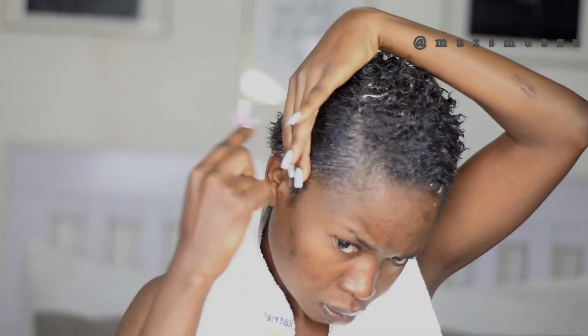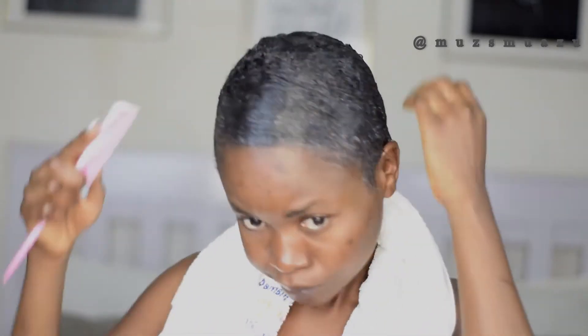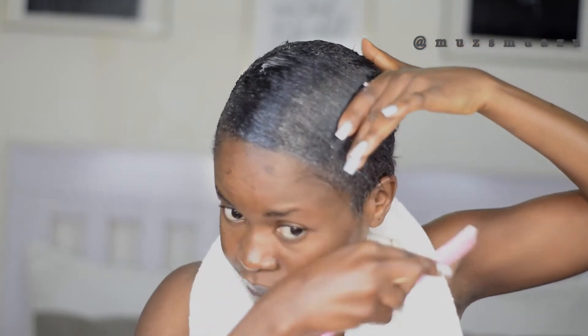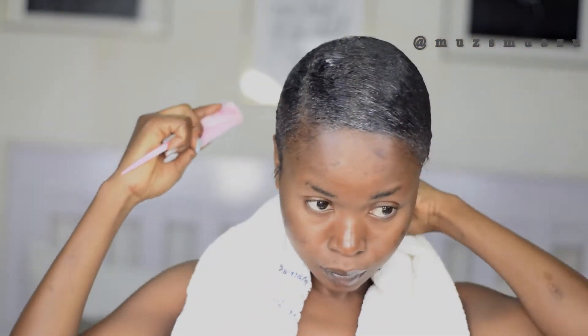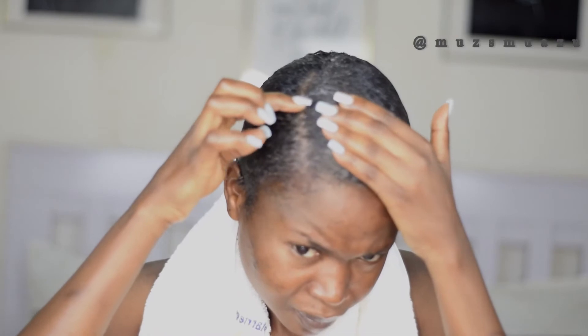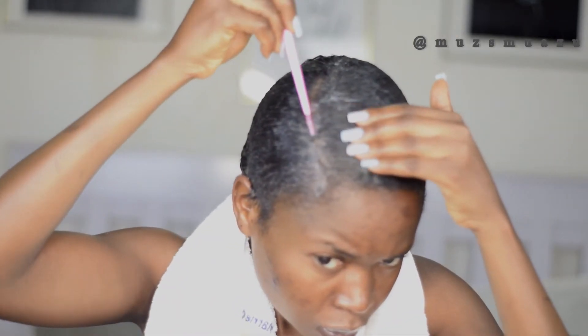After applying the gel, I'm going to get my comb and brush — using both my comb and my hands to slick it around. This part is very, very important: combing this hair when it comes to slicked-down styles, gel styles, anything where your hair is supposed to lie down flawlessly — brushing and combing is a very important part, because that's exactly what makes it work.